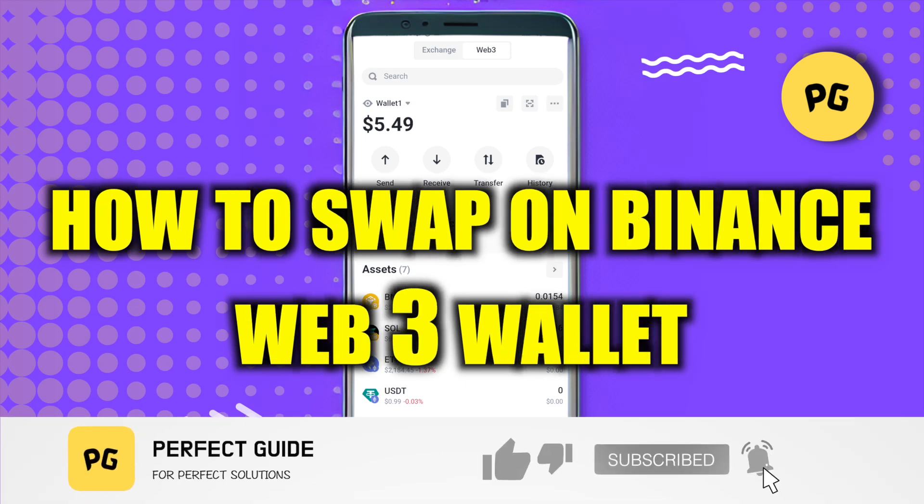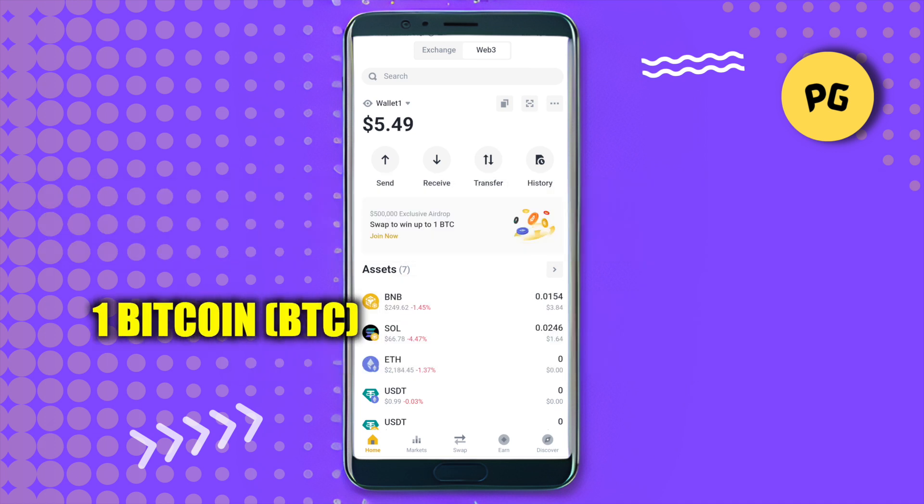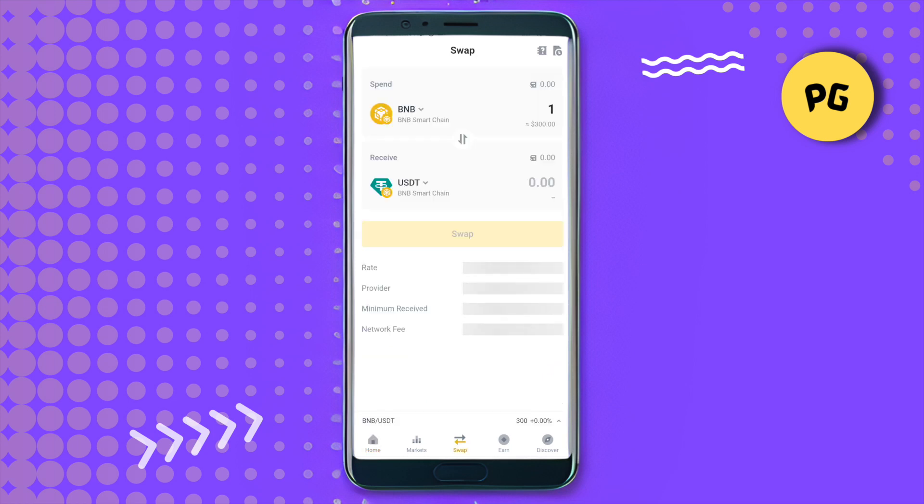How to swap on Binance Web3 Wallet. Hello everyone, welcome to our channel. Let's see how we can do it. Simply open up your Binance Web3 Wallet and you will be able to find the option of swap at the bottom — just click on it.